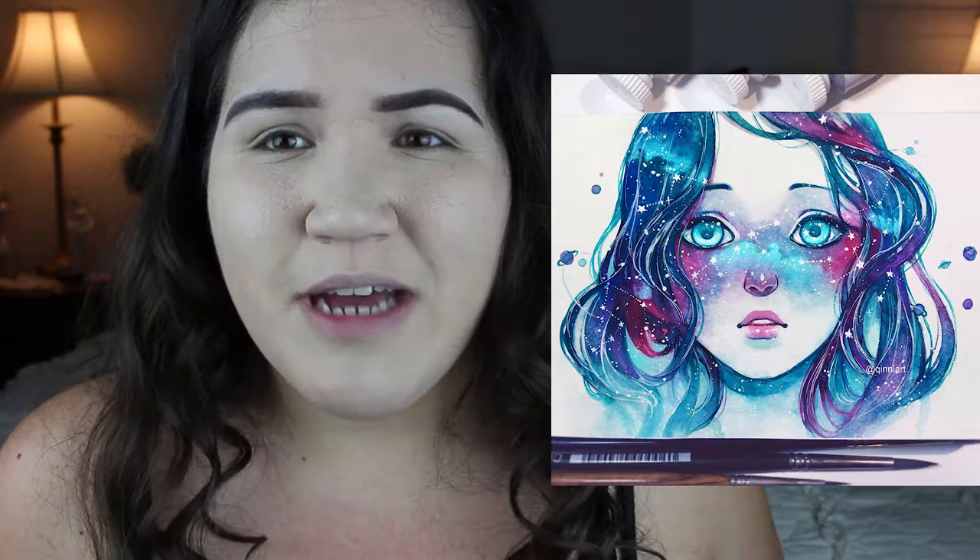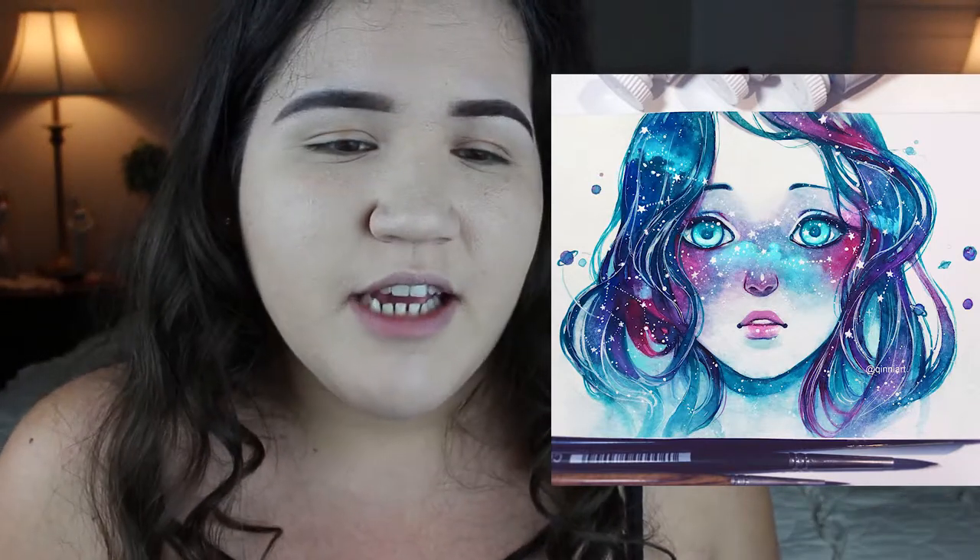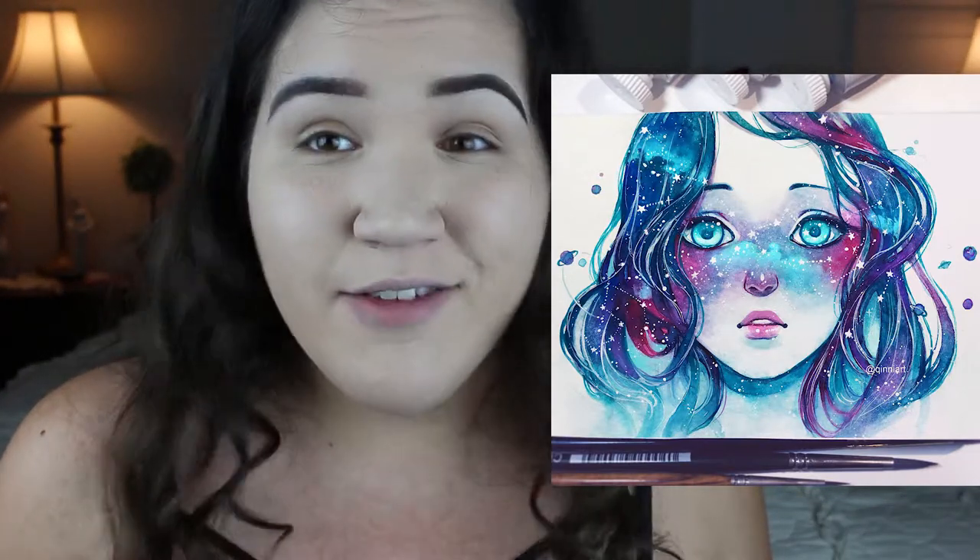Today we're going to be doing another Halloween video. And today's look is going to be inspired by Queenie Art, I believe her name is, on Instagram. This is a photo I've been wanting to recreate for a while, and I haven't yet, so we're going to do it today.